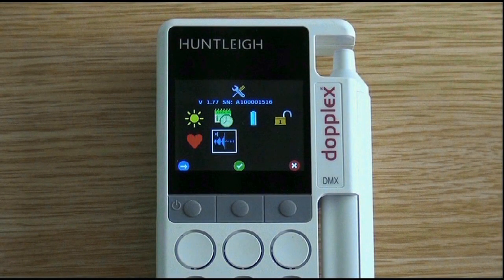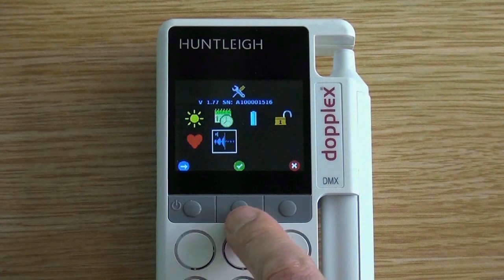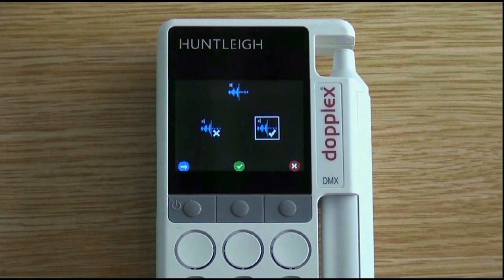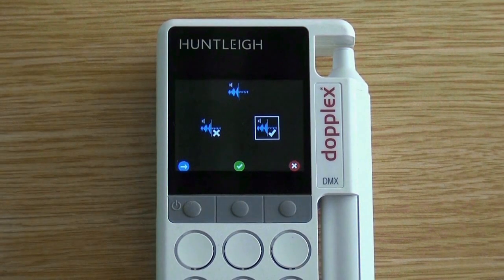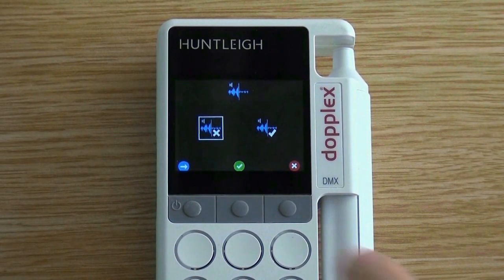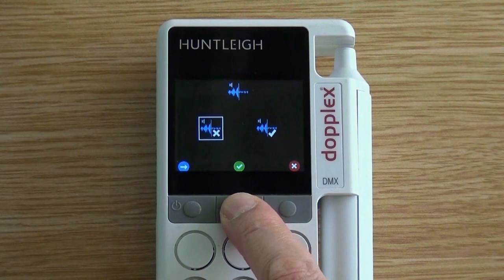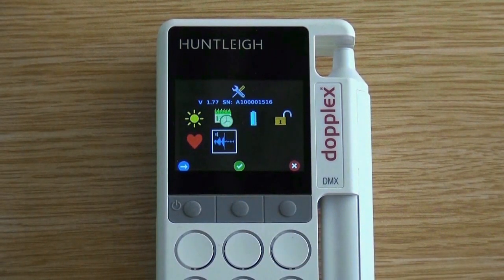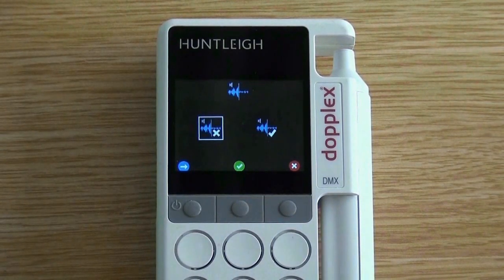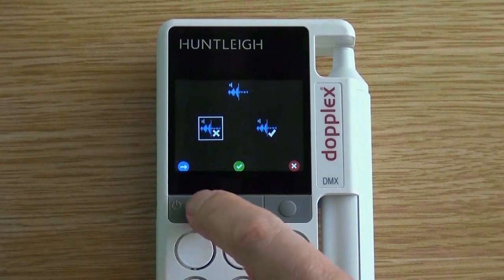Enter the setup screen by pressing the right button for three seconds. Press the left button until the noise symbol is highlighted, then press the middle button to select. This can be disabled by selecting the symbol with the cross and pressing the green tick to accept. If you wish to re-enable, move across to the symbol with a tick and press the middle button to accept.